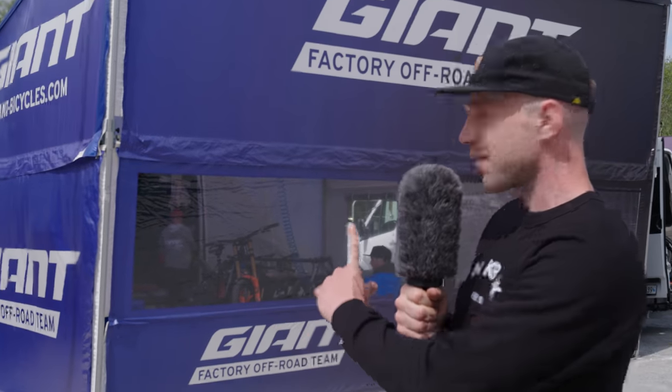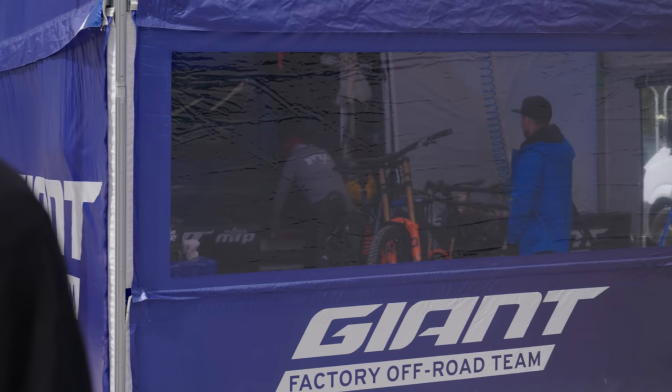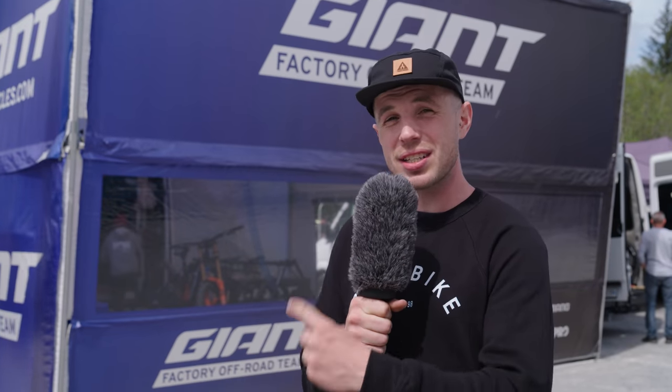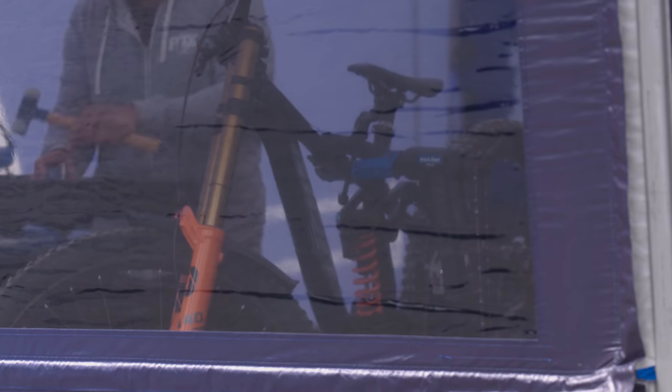Behind us we have the Giant factory team with their new Glory, or at least the bike that will replace the Glory. This bike is important for a few reasons. Giant is obviously a massive company, and it's a shot in the arm for downhill bikes to see such an industry titan still making and developing them. We've seen Giant go down this road before — around 2019 they had a prototype 29er that never really saw production and went to a dead end. This, however, looks very close to production.